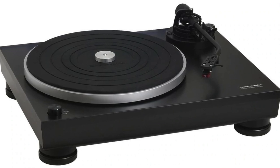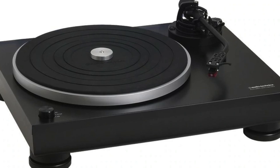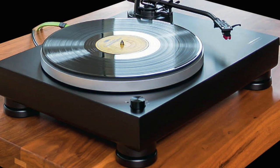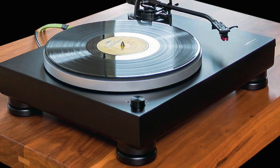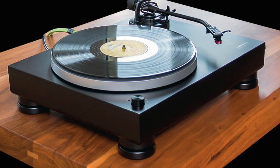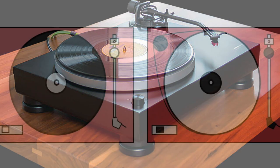Now, if you've guessed that a direct drive doesn't rely on a belt to spin the platter, you're absolutely right. The motor is positioned below the platter within the turntable's casing. The motor maintains the proper speed of rotation, be it 33 and a third rotations per minute or 45. You can also have a 78 RPM turntable.